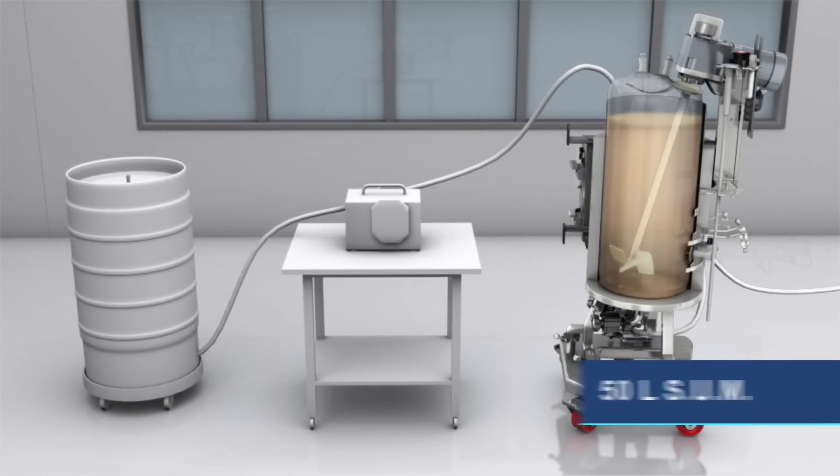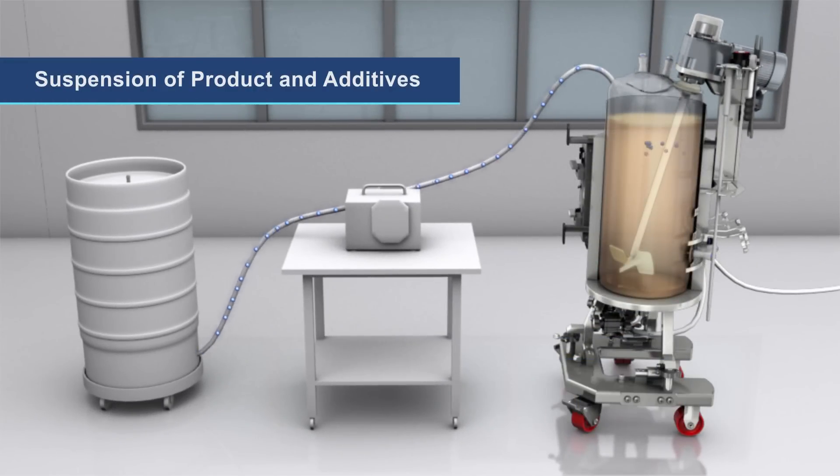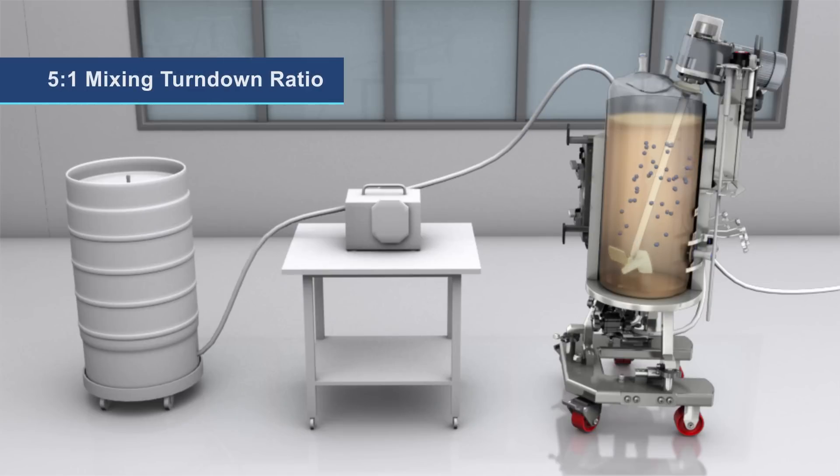For final fill processes, the SUM allows for suspension of product and additives and provides a 5-to-1 mixing turndown ratio.